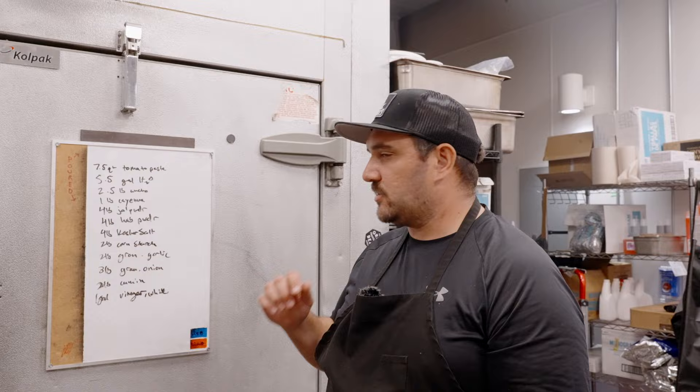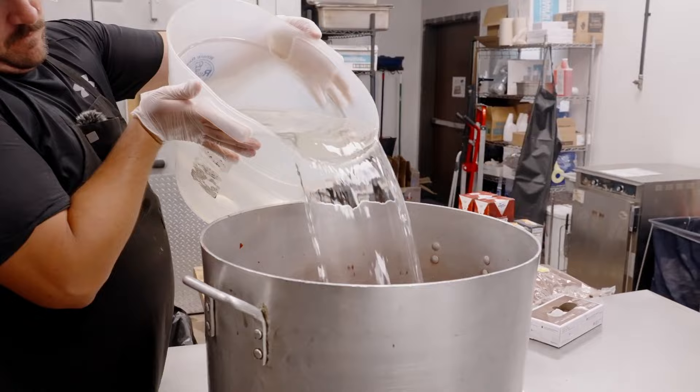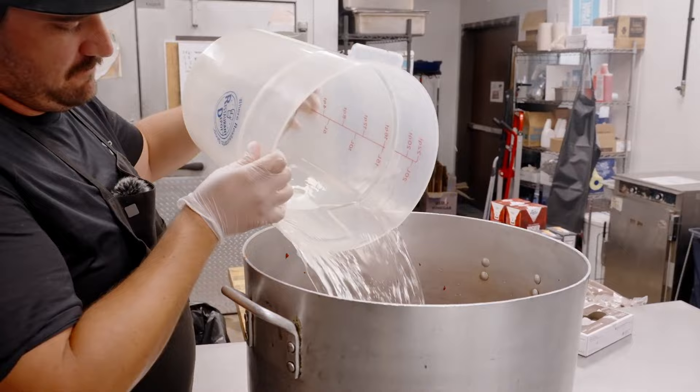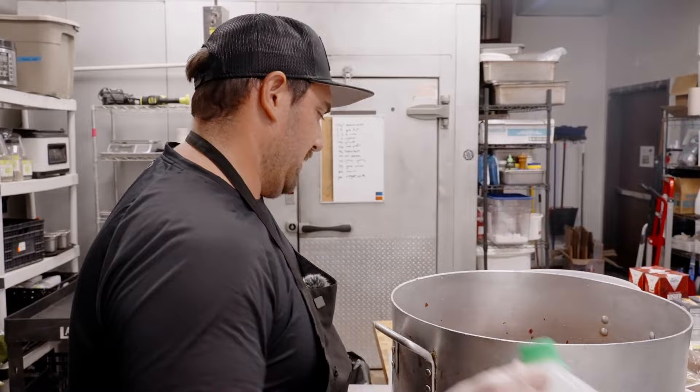All right, first thing we're gonna do is get the base sauce together. I've got five and a half gallons of water here, and tomato paste already in there — seven and a half quarts of tomato paste. Then we're gonna go with three gallons of vinegar. This is gonna be a hot sauce, so it's got to be tangy. We're going with a lot of vinegar. Also, if it's going to be on the shelf, it needs to be pretty acidic.